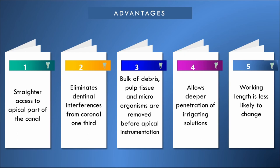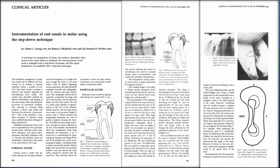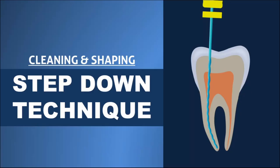This video is prepared based on the original article published by Garrick et al. in the Journal of Endodontics. I hope the concept of the step-down technique is now clear. Although this technique is very efficient for adequate cleaning and shaping, its current usage among dentists is limited. Thank you for watching.